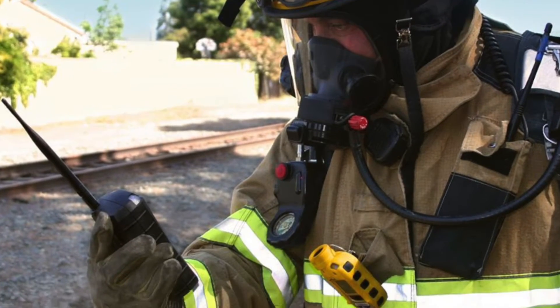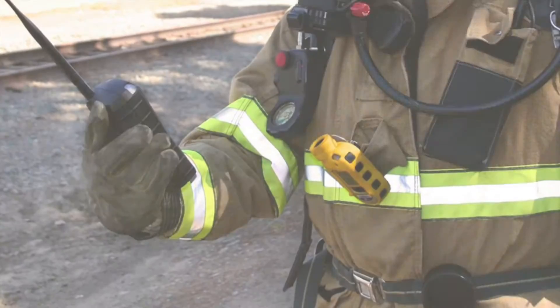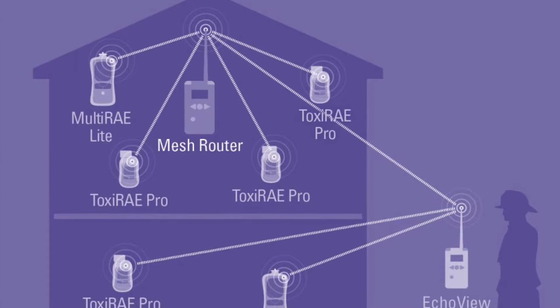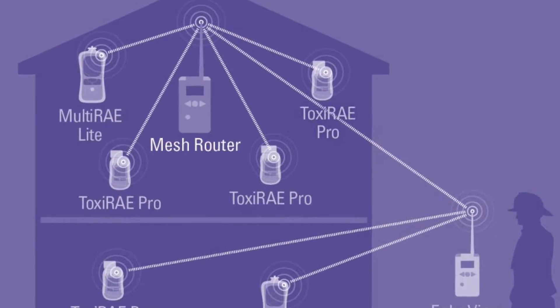Alternatively, using an EchoView host you can create a closed loop system where up to eight different units including MultiRay, ToxRayPro and QRay3 can be viewed remotely by a site supervisor.